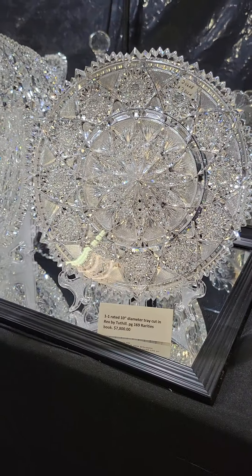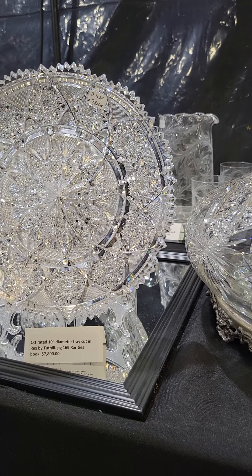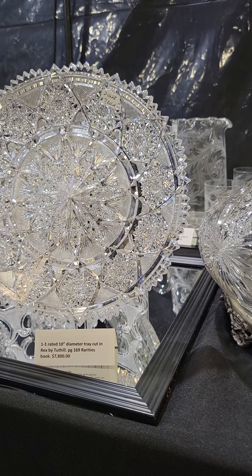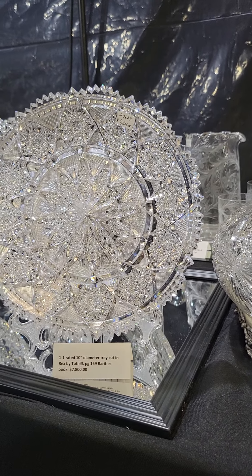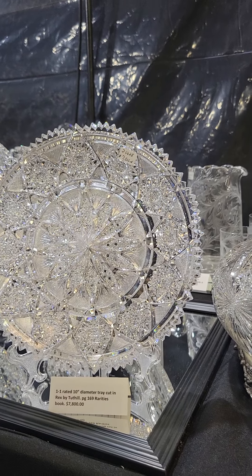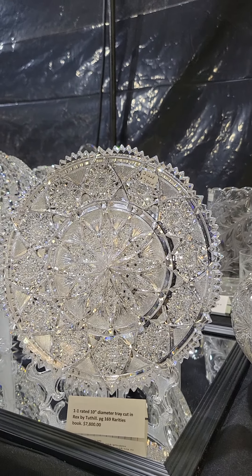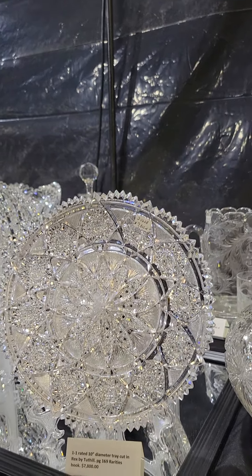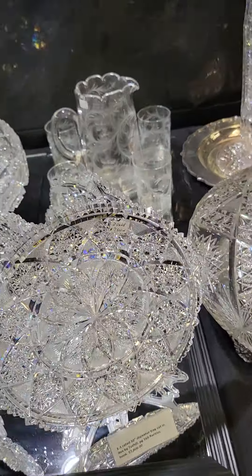Here's the King of Kings Rex pattern 10-inch plate. These are so desirable — very hard to come across. It's only the second one I've had in 25 years. One-one pattern, of course — the prize-winning pattern for the 1915 World's Fair in San Francisco. It's shown on page 169 of the Rarities book, and it is $7,800. It's heavy too — really a nice impressive blank.